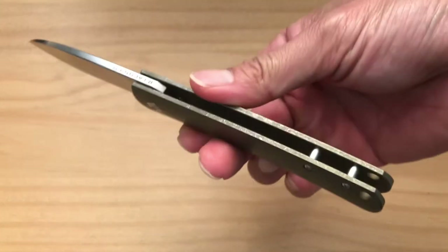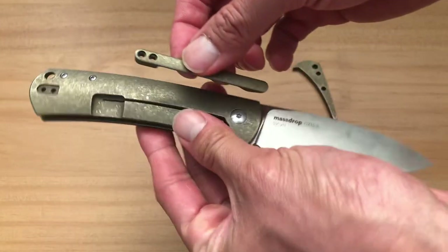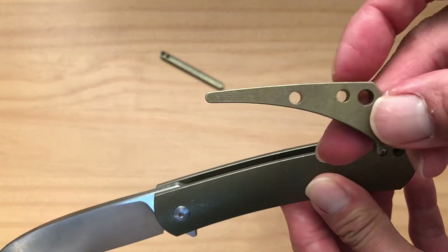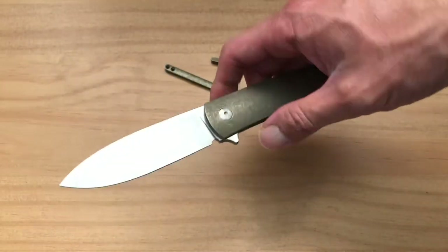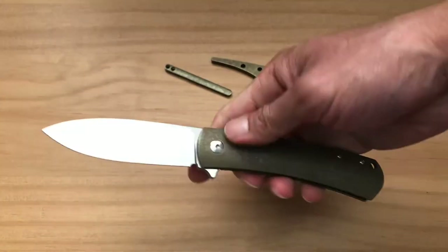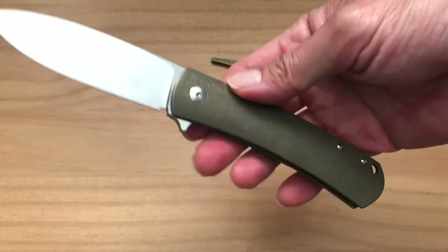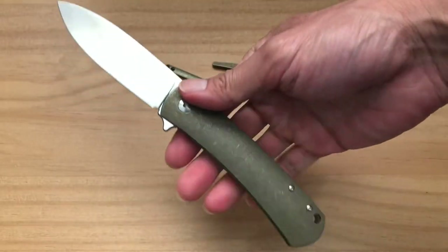Another thing I've done is take out the backspacer. Here's the pocket clip I removed, and here's the backspacer — which I believe is also titanium. The two screws go in through the two holes and you get a lanyard hole. I actually did this accidentally while taking the knife apart and forgot to put the backspacer back in. I realized I actually love it without it — it makes the knife a little louder, lighter, and less butt-heavy, since that titanium backspacer does make it a bit butt-heavy.